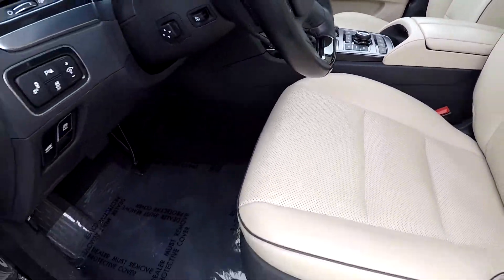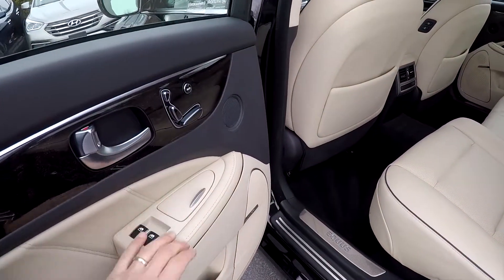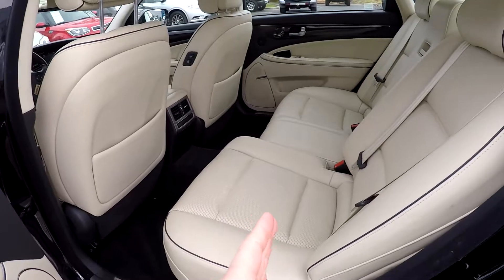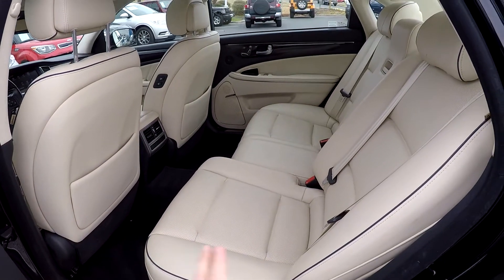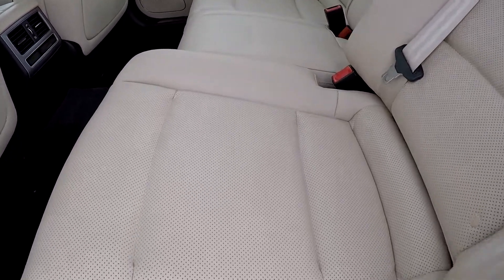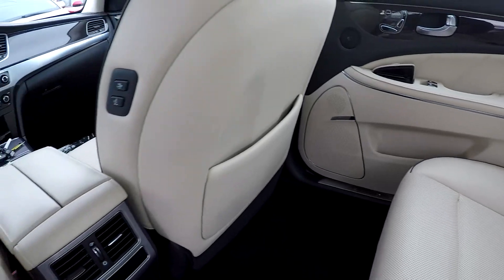All the flooring is going to be black. As we take a look in the back seat, you've got several seating options as far as adjustments. You'll notice this seat has actually moved forward a little bit, just to show you some of that different versatility for your rear seat passengers. No rips, no tears, no damage back here.